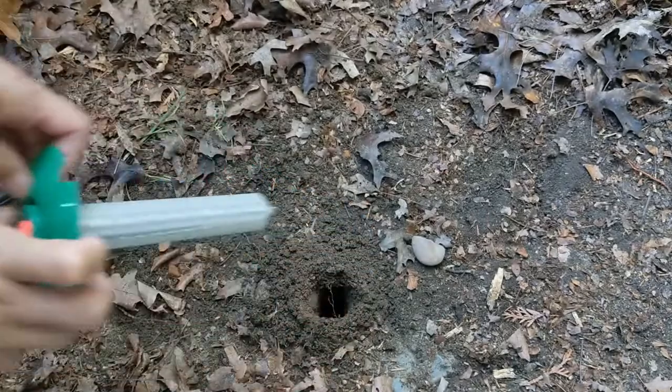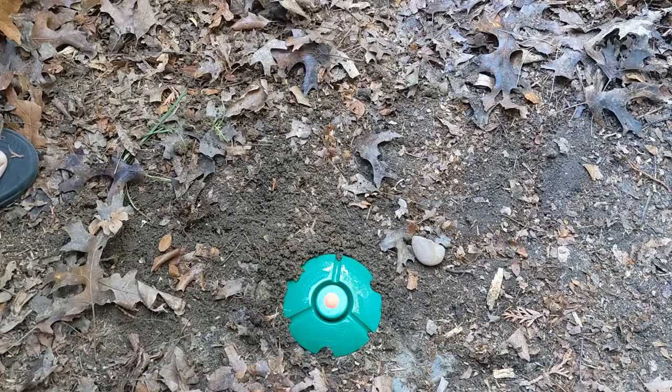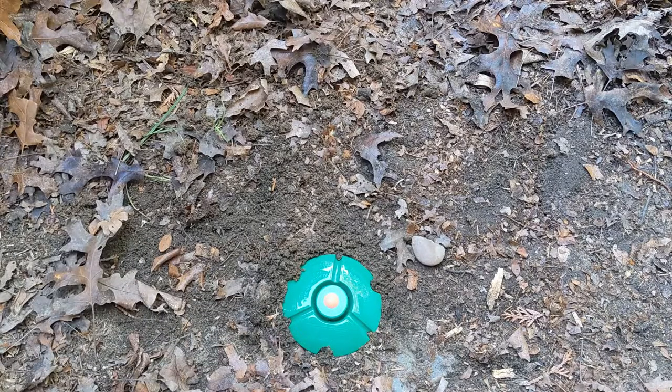Repeat the steps to place the termite stakes along the perimeter of your property. In my case, my application took less than 40 minutes.